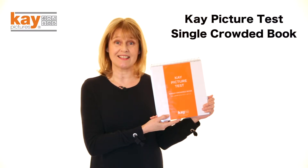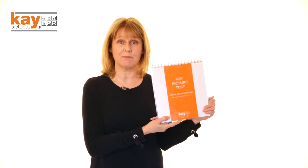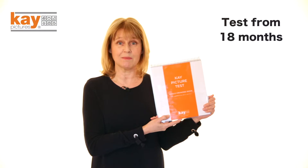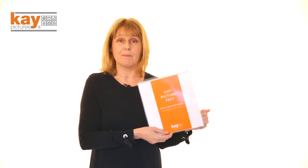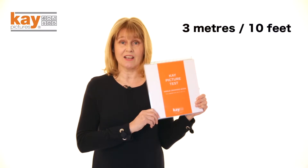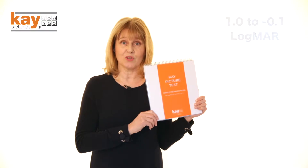This is the K Picture Test single crowded book for measuring the visual acuity of children as soon as they can name simple pictures, which can be as young as 18 months of age. It uses six validated picture optotypes. In the book they are shown one or two on a page, and there are always four different pictures at each acuity size. It's a three metre distance test plus near vision, and measures acuity from sizes 1.0 to minus 0.1 logMAR. Sizes are also printed inside the book in Snellen, metres and feet.